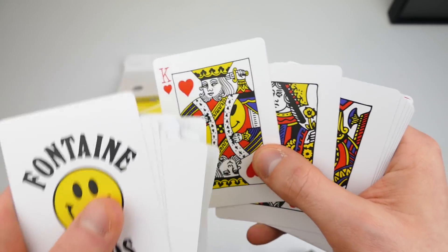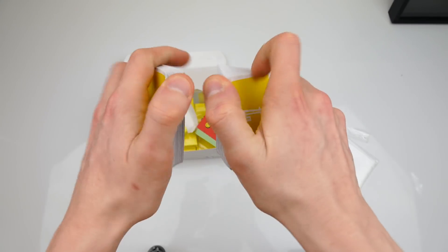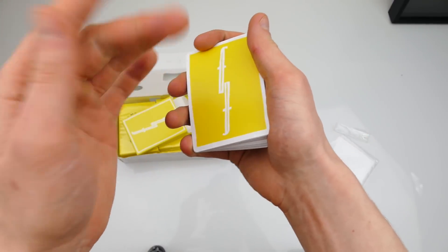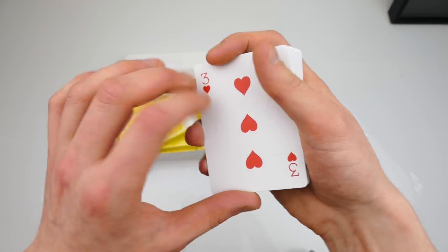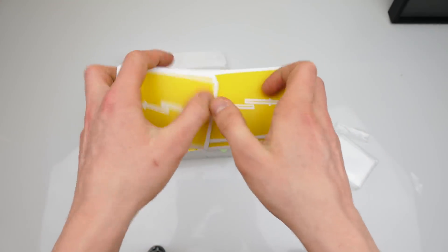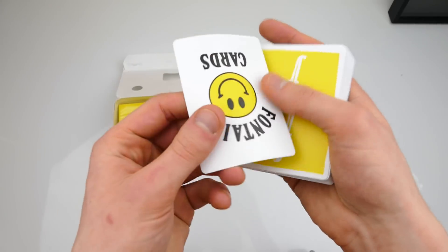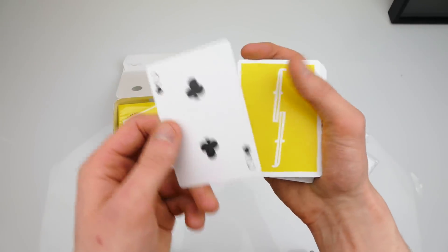Look at the king stabbing himself in his head, and the queen looks like a guy. First of all let me give the deck some shuffles — these cards feel more thin than other cards, and that's really what I like because then it's easier to do double lifts when you have cards that are a bit thinner. The quality is actually quite good and the cards seem to be a little bit thinner, which is what I like.